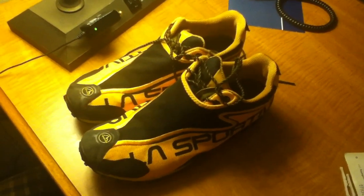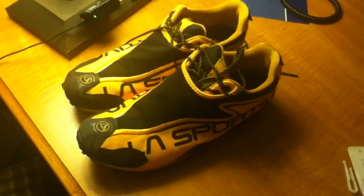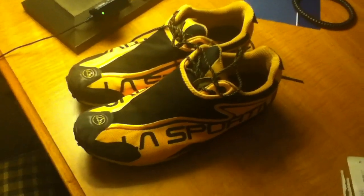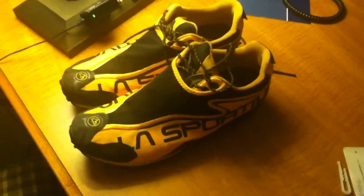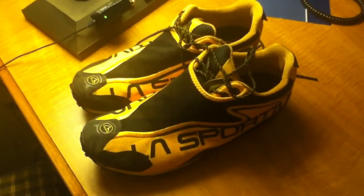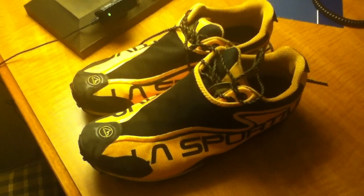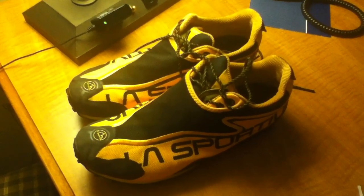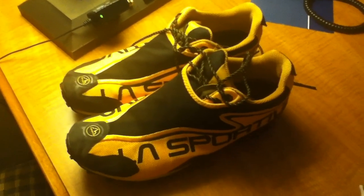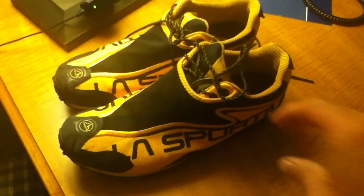I'm happy to bring a review of the La Sportiva mountain running shoe. I got this to do a review, and I tell you what, I've worn these things out. I want to start by showing you the shoe before I get into it, and I'm also going to show you the actual functionality of it — the shoe in action — in just a few minutes.